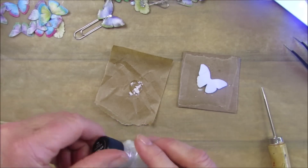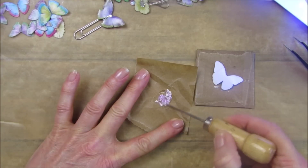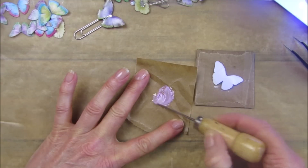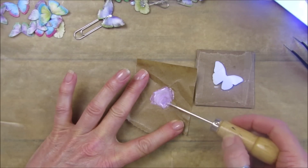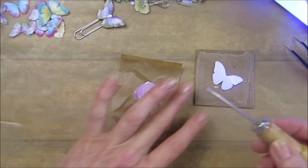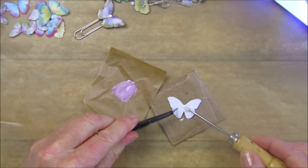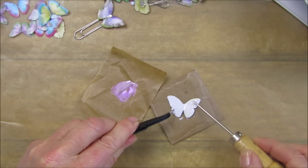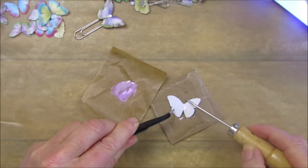You could also use glitter or all sorts of things to mix into your resin. Then just take your tweezers and pop it over the top. Turn the lamp back on. This is great fun - it's Sunday today so I thought I'd get it out and have a play, because I haven't had time to make anything with it yet.